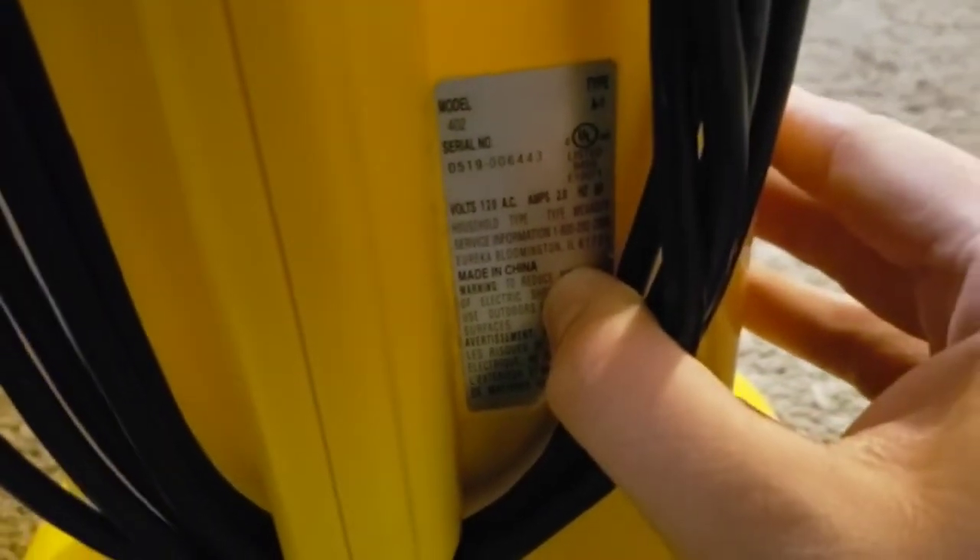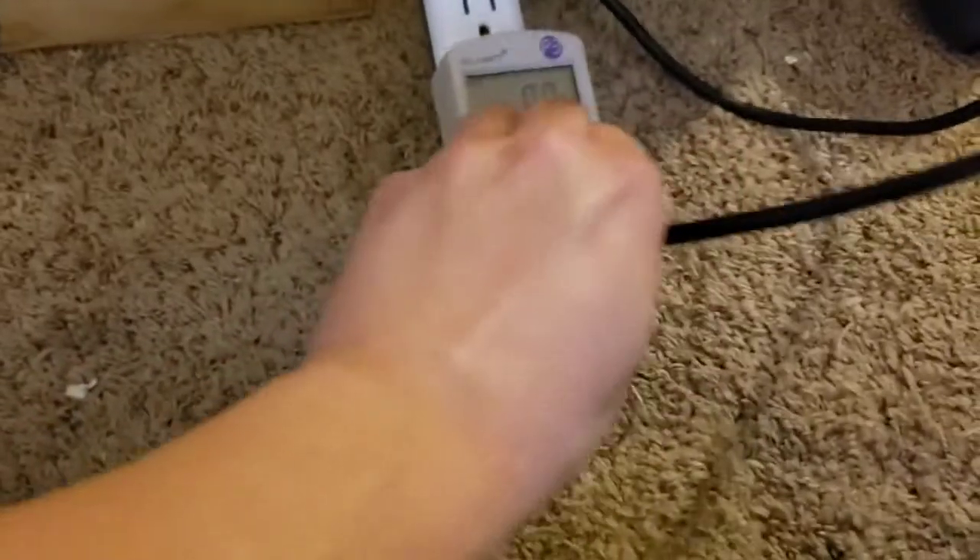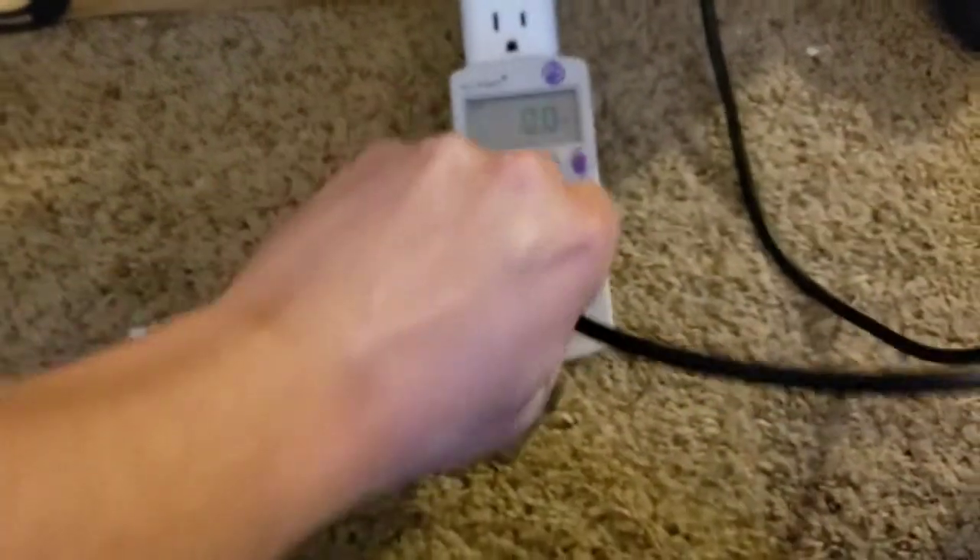The ratings sticker on them says they're rated for 2 amps, so it's really not too surprising that we get such a low wattage from them.